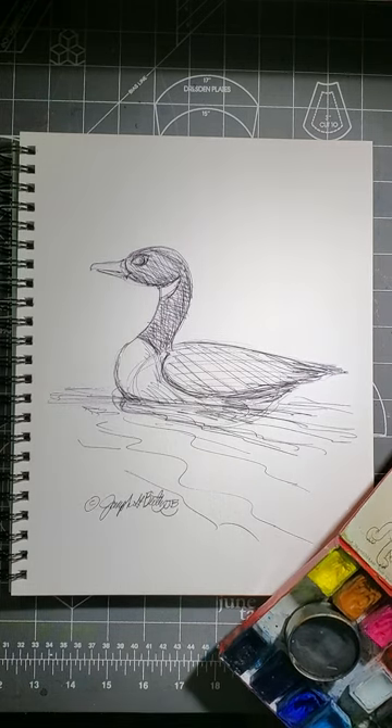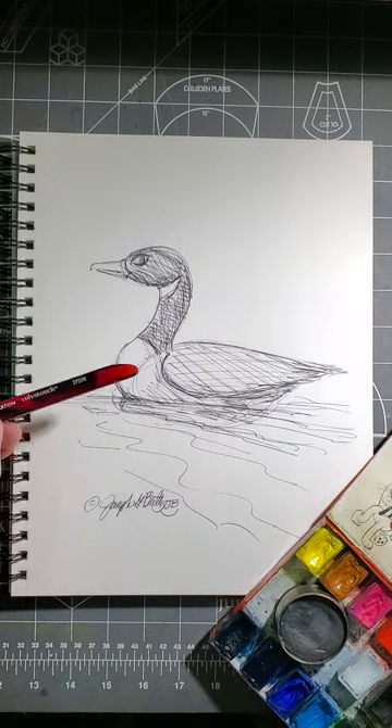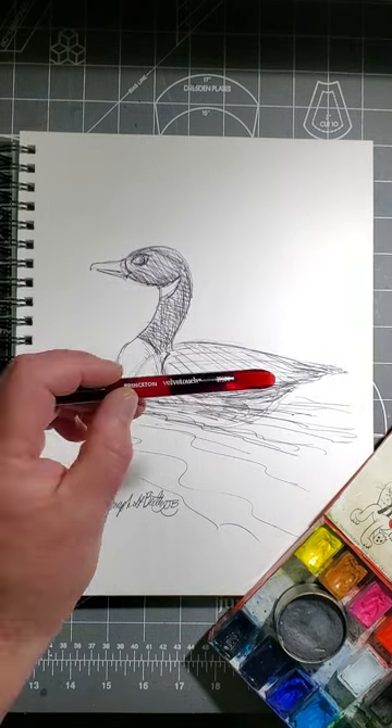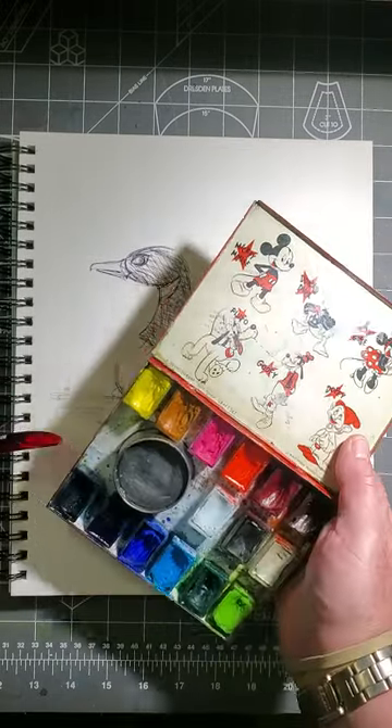Welcome back, artists. In the preceding video, I showed you how I quick sketched this Canada Goose. I'll put a link to it at the end of this video so that you can see it and review it again. But now I'm going to take it the next step, which is color it in with watercolors.